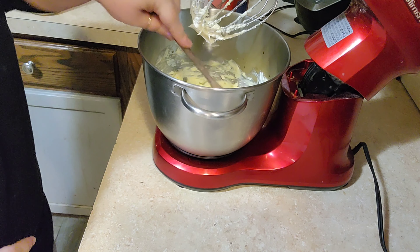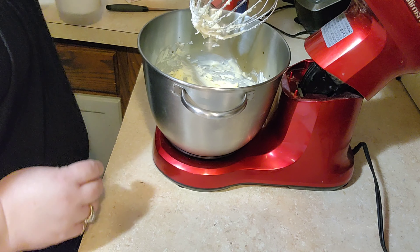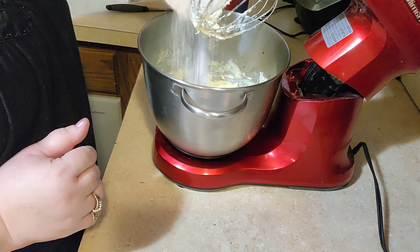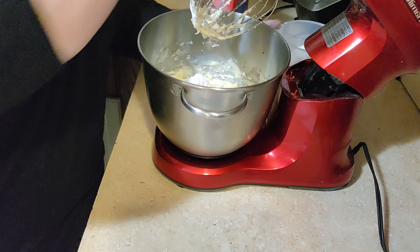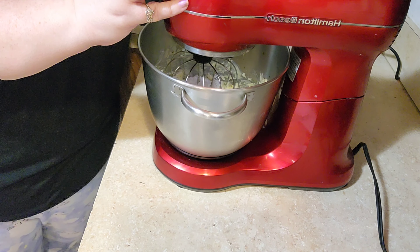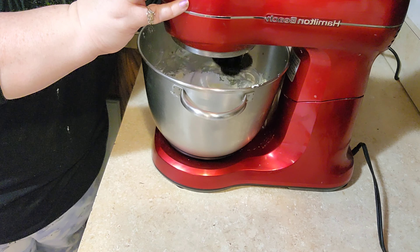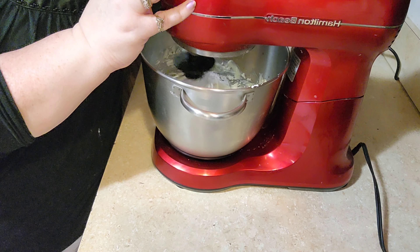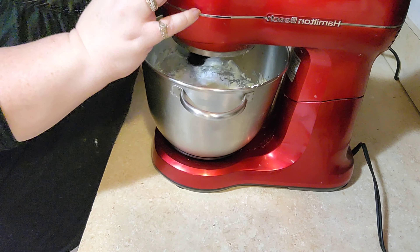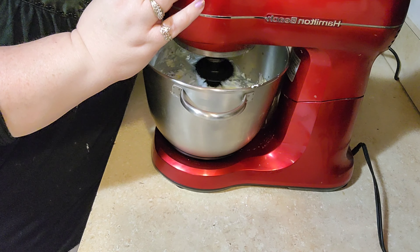I'm going to scrape it down one more time. We'll need about three and a half cups of powdered sugar. I'm going to add half of it in and give it a mix. You want to start out on low or you're going to have a powdered sugar cloud. When you're mixing the butter, you do want to have that on medium to high speed, or the butter won't do anything — it'll just stay in a lump. So you do need to have that on a higher speed.